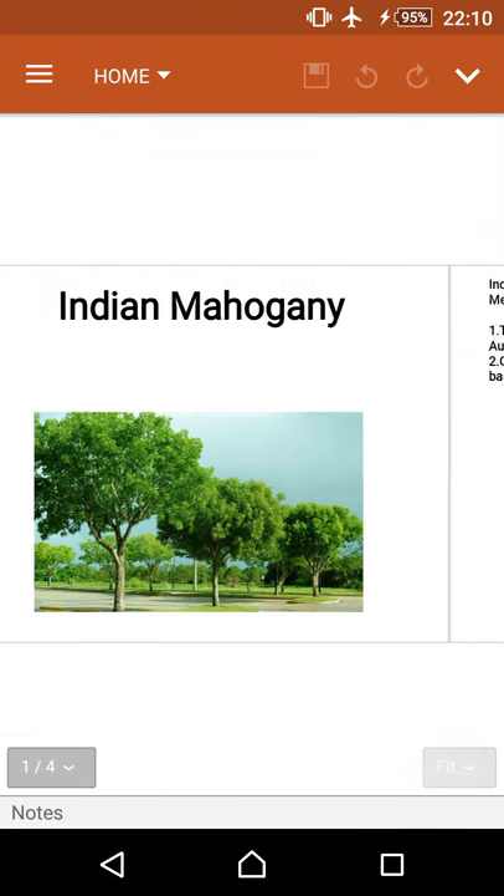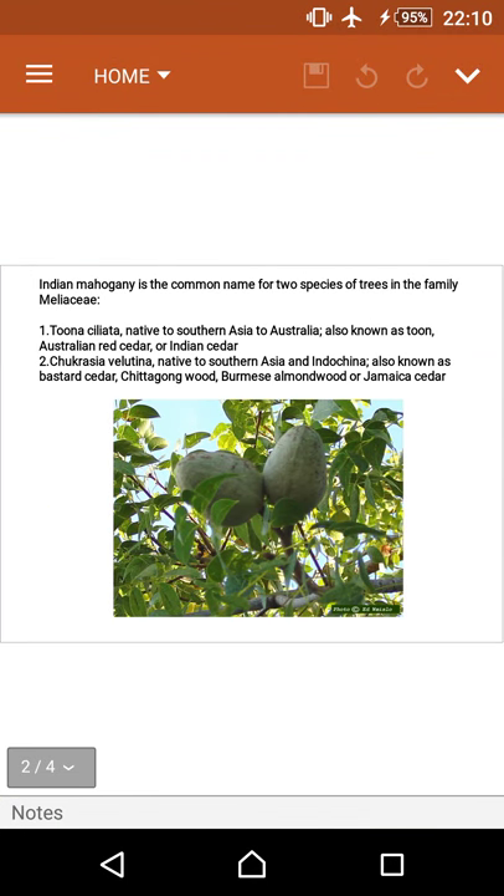This tree is the state tree of Manipur. Indian Mahogany is the common name for two species of trees in the family Meliaceae: Toona ciliata, native to southern Asia to Australia, also known as Australian red cedar or Indian cedar; and Chukrasia velutina, native to southeast Asia and Indochina, also known as bastard cedar, Chittagong wood, Burmese almond wood, or Jamaica cedar.